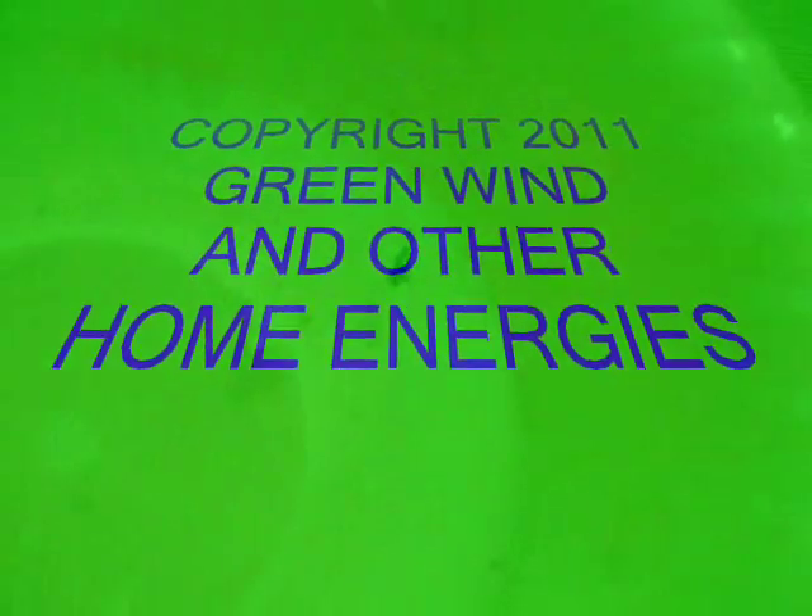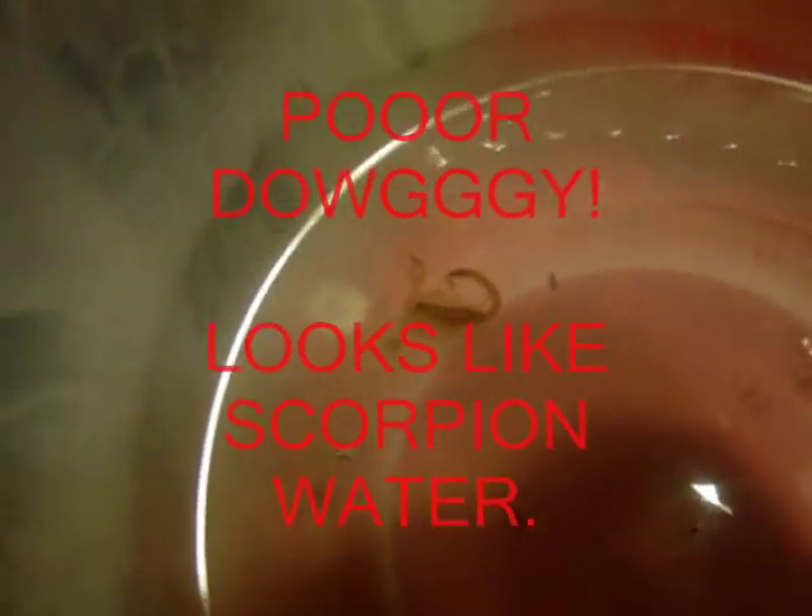It seems we got just a few bugs swimming around in a dog's water. No wonder why he didn't want to drink his water. Usually it's empty by about this time. He's dead. Anyway, many good things to you and yours. Bye.